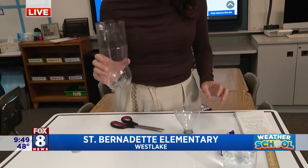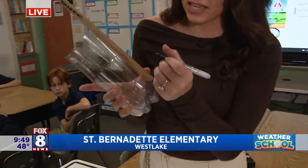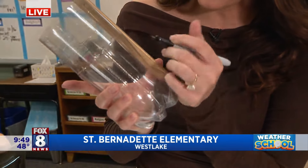So next up, what I want to do is go ahead and measure the bottle. We're not going to start from the very bottom — we're going to start a little bit above because there are ridges at the bottom of the bottle and you want to start with a flat surface. So from here we'll start right about there, flip that upside down, and mark it every inch.